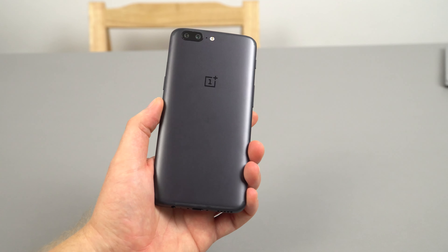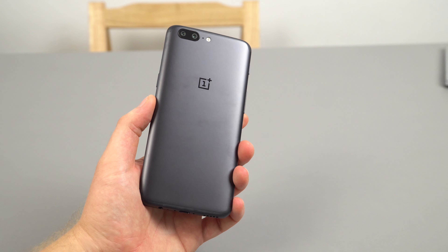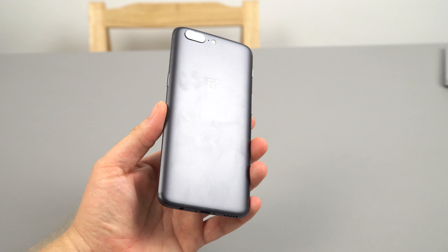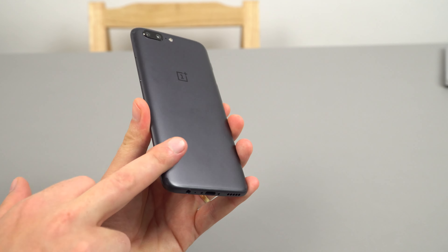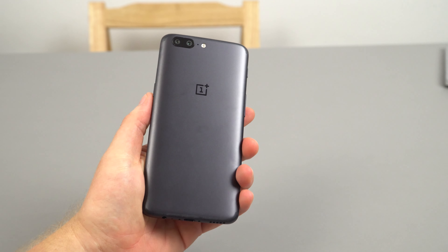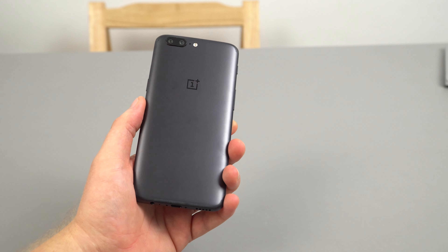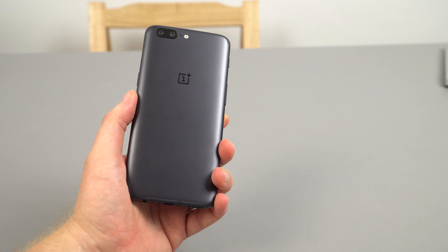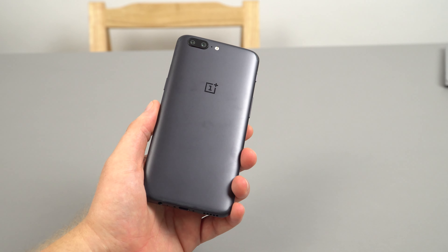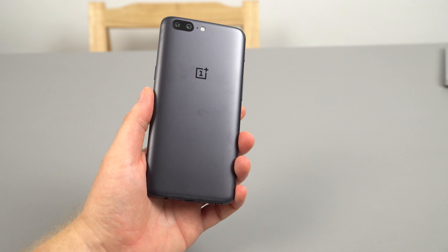The rear of the phone is slightly different now compared to the 3T because of that new dual camera module. The OnePlus logo is still in the same position, and there are slightly better rounded edges. This does not feel any more slippery than your average phone, so you don't need one of those skins — unlike what all those big YouTubers are cramming down our throats pushing those sponsorship brand skins everywhere. They sold their souls, but I haven't.